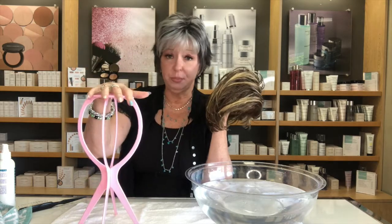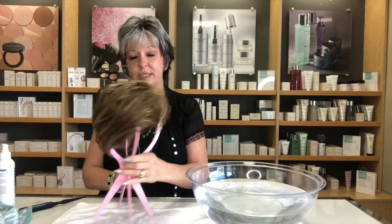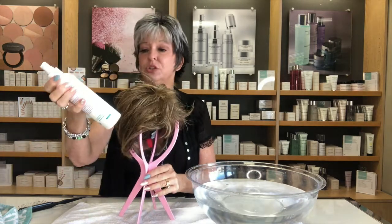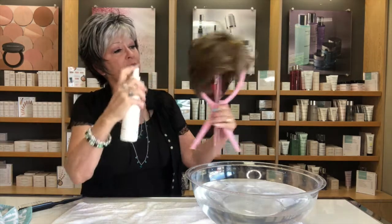Dry it on a wig stand — not on Styrofoam, not on a professional mannequin. Use a regular plastic wig stand so air can circulate through the wig; it dries faster and it's much better for the wig. Put it on the stand and don't start fussing with it while it's wet — no brushing, no restyling. If anything, just give it a couple of squirts of detangler, then let it dry.